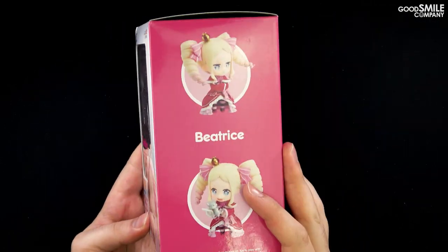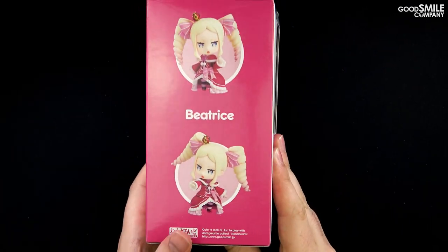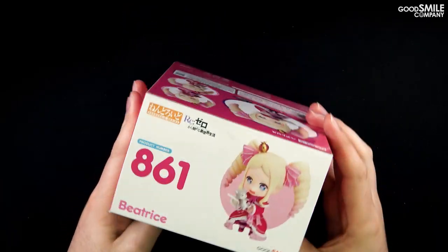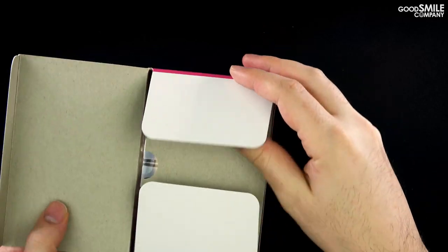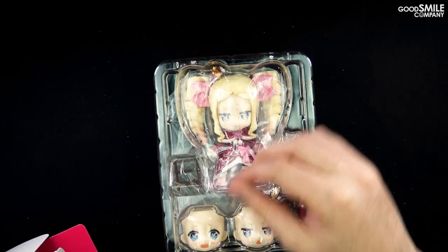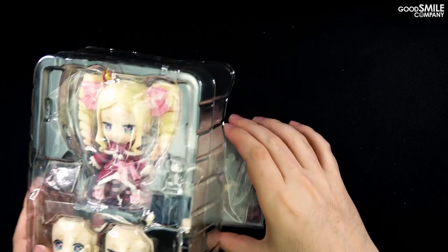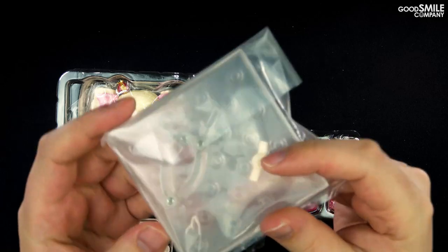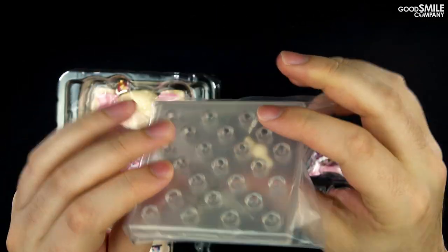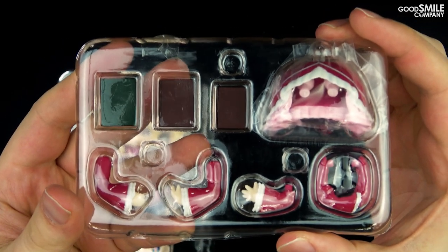Nendroid Beatrice's box features a lovely pink color that matches her outfit on the sides and the back of the box. Opening up the box we have the blister packaging and a manual. The nendroid's various accessories are split up into two different layers in a separate bag. The bag holds the nendroid's base along with a support arm and a spare neck joint, and this second layer contains a few different parts we'll take a look at later.